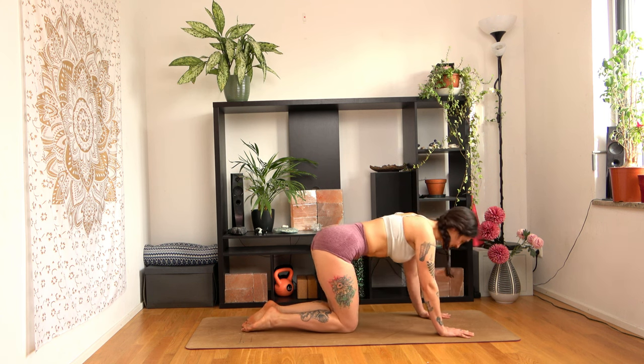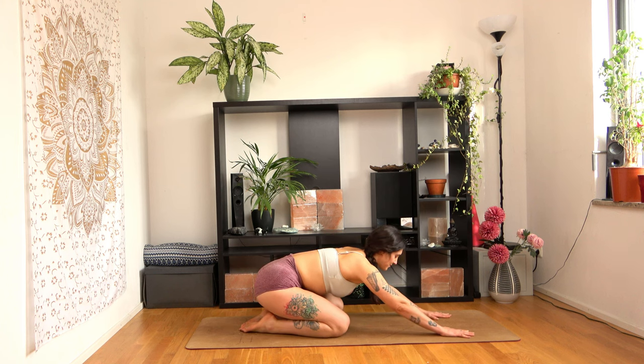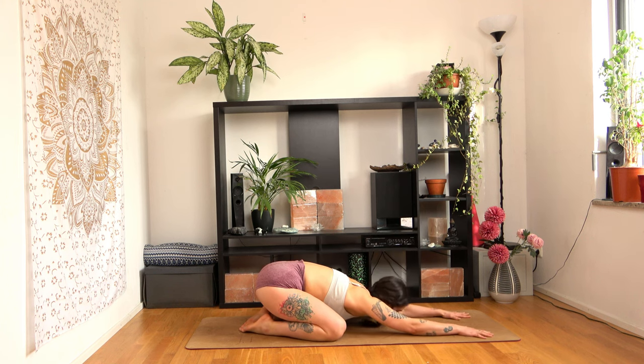Come back to neutral and come down to child's pose — the final pose for this practice. Open your legs just enough to make some room for your belly. Close your eyes, rest your forehead on the mat and relax your arms. Rest here for as long as you like before you go on with your day. I wish you all the best. Namaste.